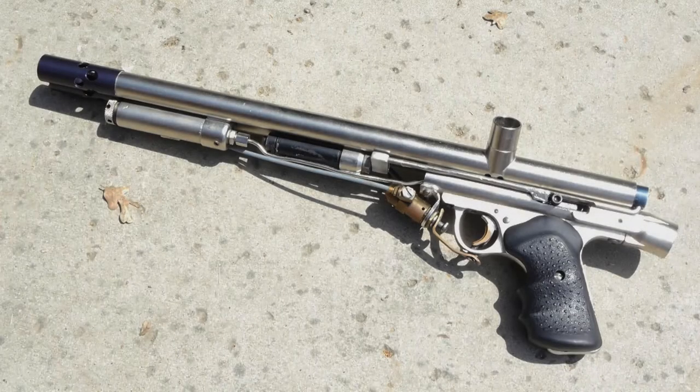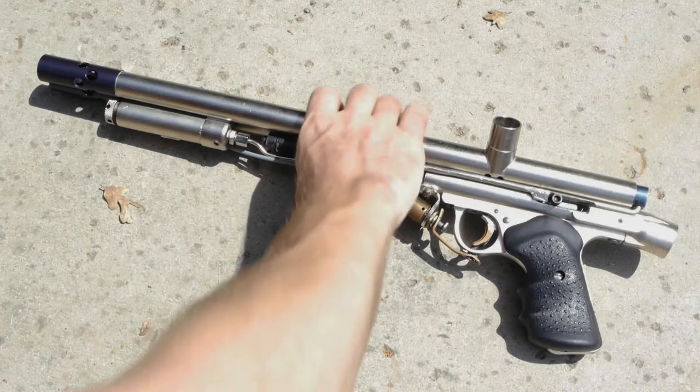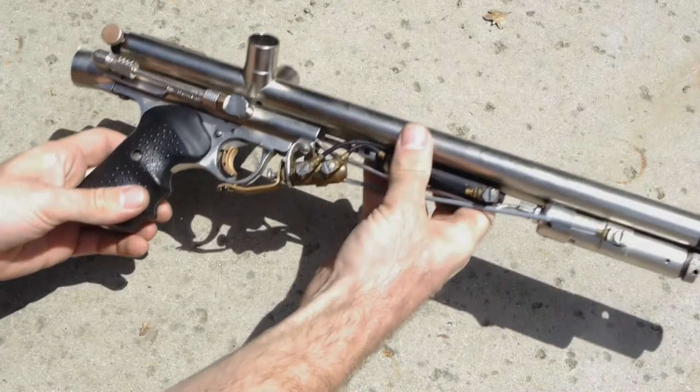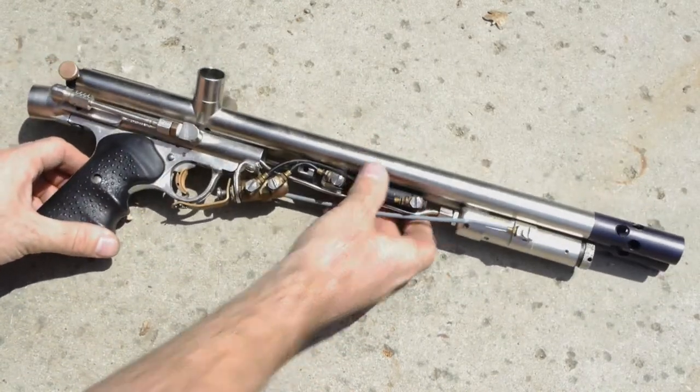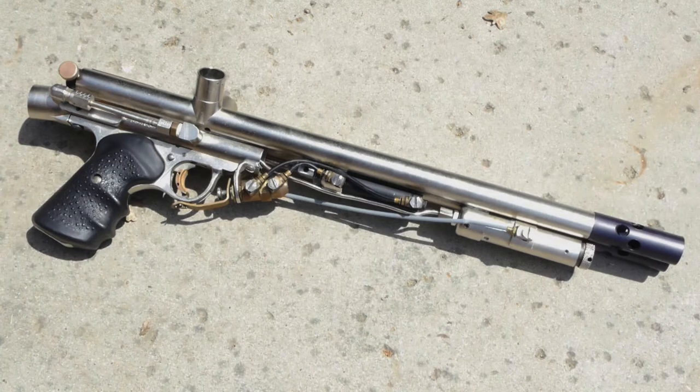So what's this? That's Hugo. That's the first semi-automatic double barrel paintball gun ever built, and that was the predecessor to most of the Hurricanes and later the Typhoons.